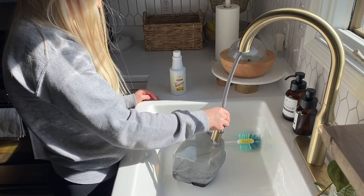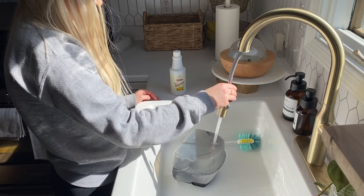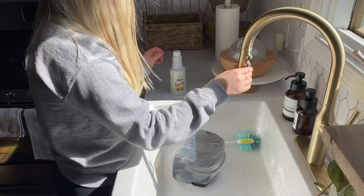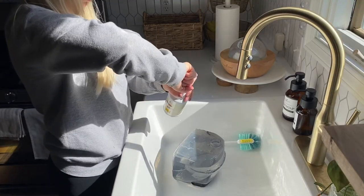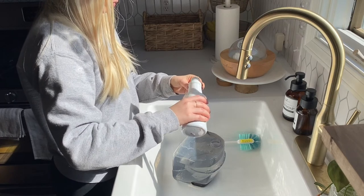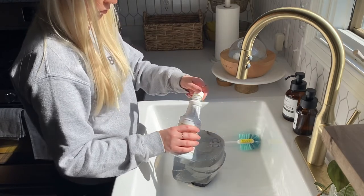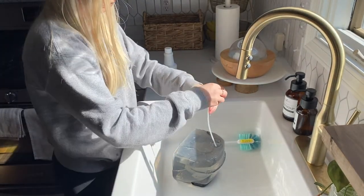Now I'm filling up the water tank of my upholstery machine, which I believe is called a Bissell Crosswave — I'll look up the exact one and link it below. All I do is fill it with water up to the fill line and then add my cleaner. I use my Thieves household cleaner — I use this for everything: our bathrooms, our floors, and even our furniture. It's a very powerful cleaner that you dilute in water. I'm adding two capfuls here. It has a very mild scent so it's not overpowering at all, and it's non-toxic which I love.